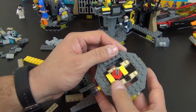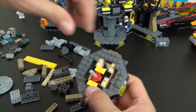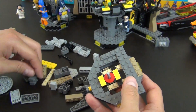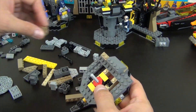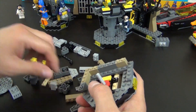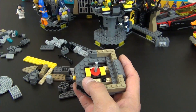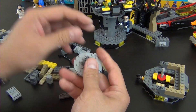We reorient the piece and add another inverted slope. Then we move that section aside and build a small sub-accessory component for this part of the Batcave.